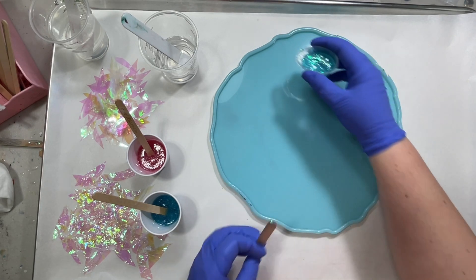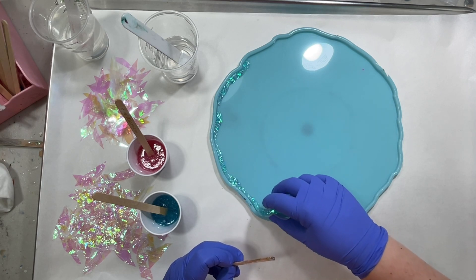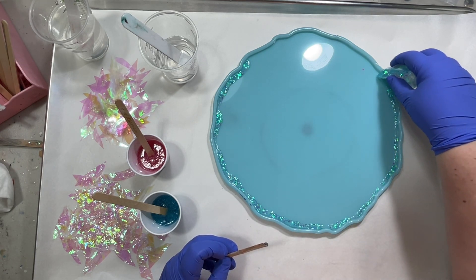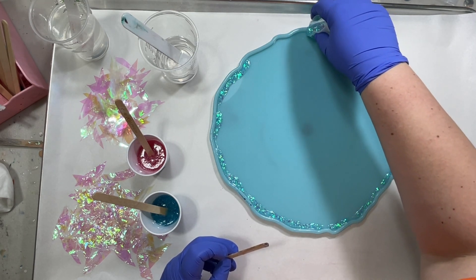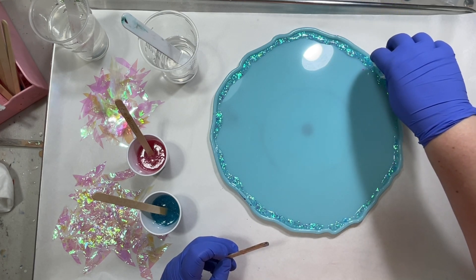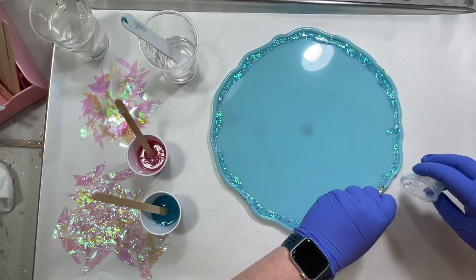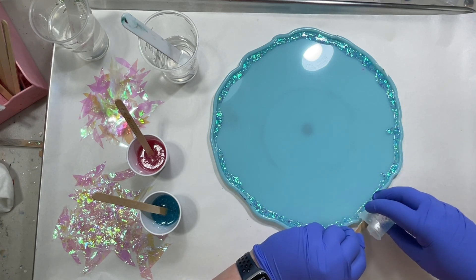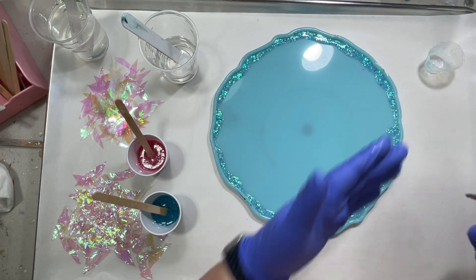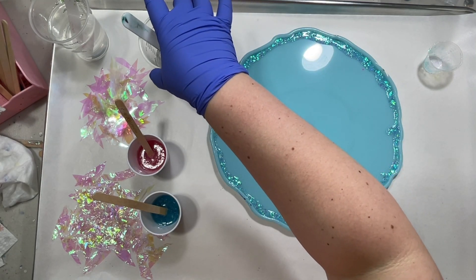Whenever I do glitter around the edge I like it to be just a little thick. I put three decent-sized spoonfuls of glitter into one ounce of resin, and as you can see it's pouring out on the thicker side. I tend to like that because it will spread and run into the center a little bit. Having more glitter to start means you end up with a nice glittery edge — otherwise if you don't use enough, it moves toward the center and you end up with not quite as much around the edge.